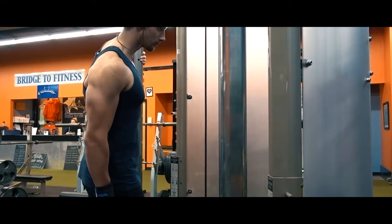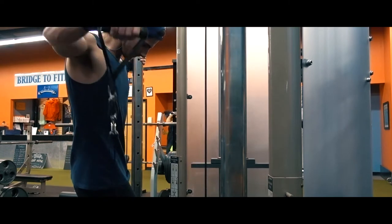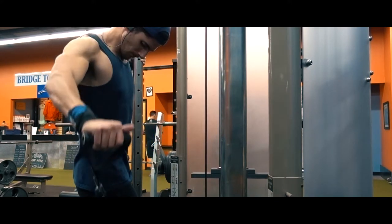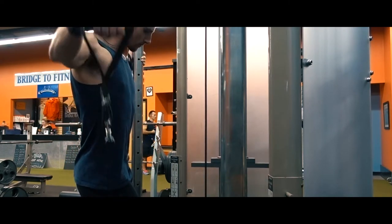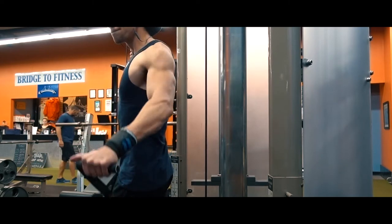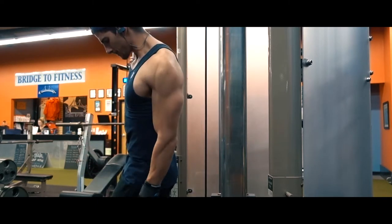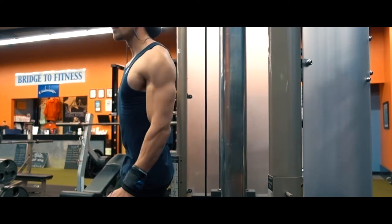Tried and true — side lateral raises. This was my first set. As you can see, the weight's very light, but keeping the tension on the side delt, the medial delt, and making sure I get the full range of motion — constant tension, controlling the reps. Sometimes I'll do these with dumbbells, sometimes with cables, sometimes with plates. I enjoy using the cables because it gives you constant tension.